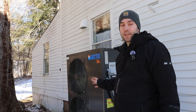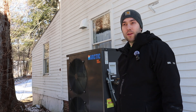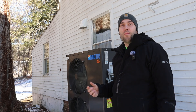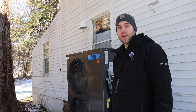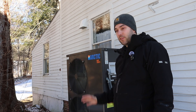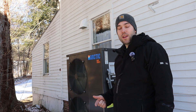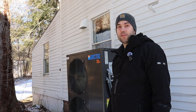Behind me here is our Arctic five-ton air-to-water heat pump. We installed this back in 2022, shortly after we moved into the house, and then we got the system fully functional in the summer of 2023. So it's been running now for about 18 months. In this video, I'm going to go over what it costs to buy, how much it costs to operate, and whether it was worth it now that we've had it running for a little while.